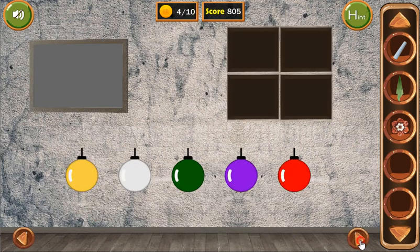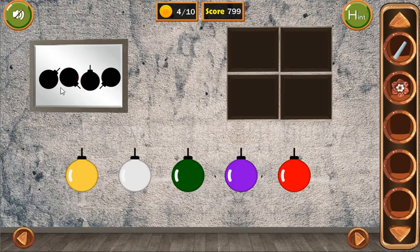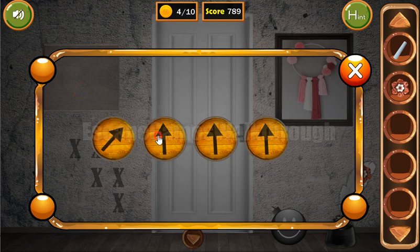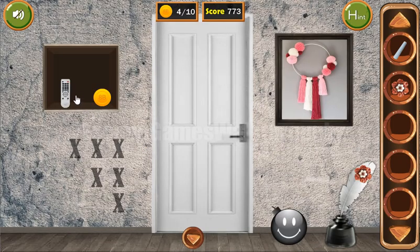Now going here, we can wipe the frame to get the hint with the directions of these bumps. And these directions we need to use here — first up, and then bottom left. We have a remote and the flower.